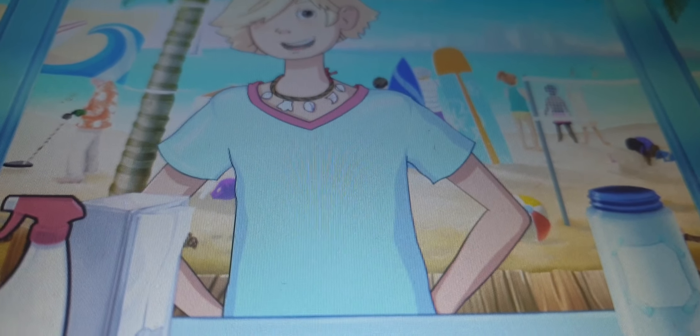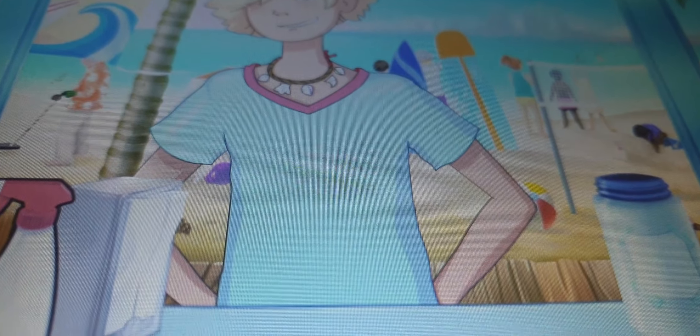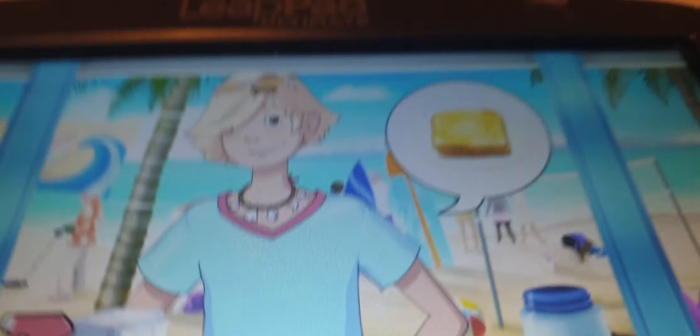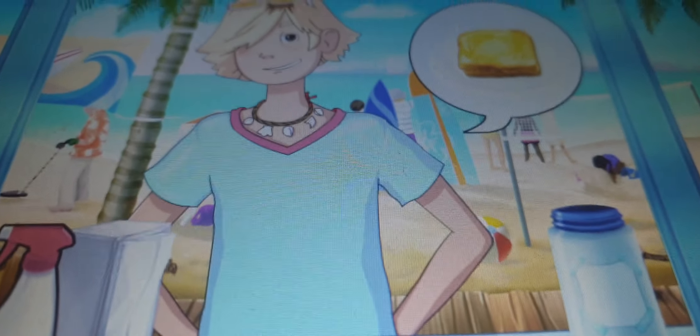Hey there! Smells delish. Customers will tell you what they want you to make for them. This customer wants a grilled cheese sandwich. Tap the sandwich to take his order. Okay, one hot grilled cheese!